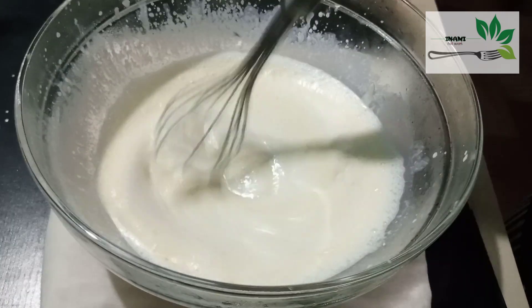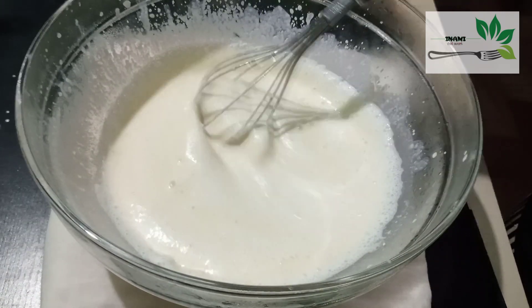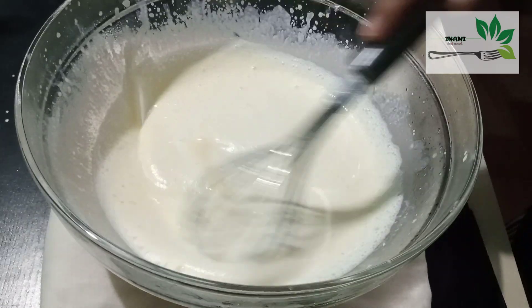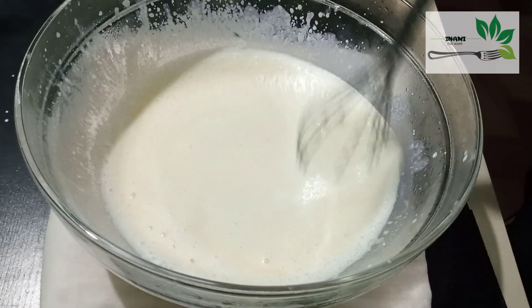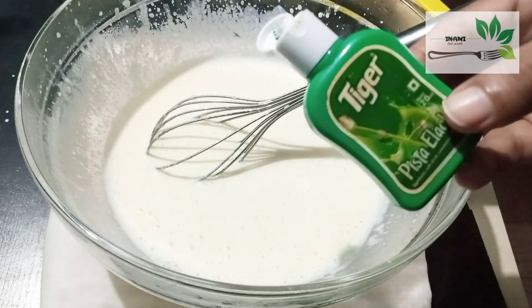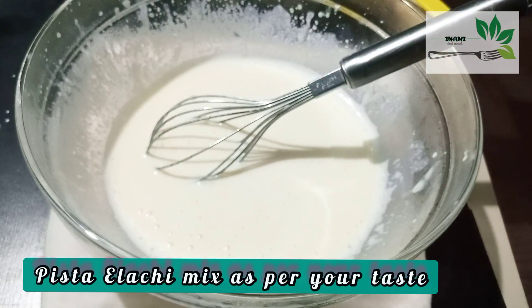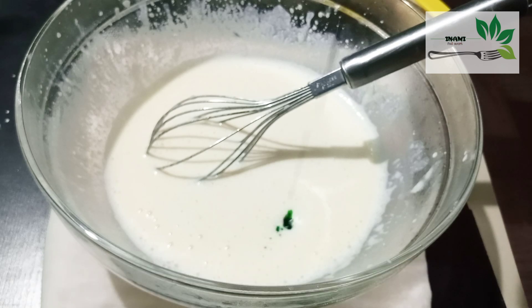Let's mix in 2 tablespoons of condensed milk. Add a Pista flavor. I'm going to mix in the Pista and Elachi, and add a little bit of flavor drops.